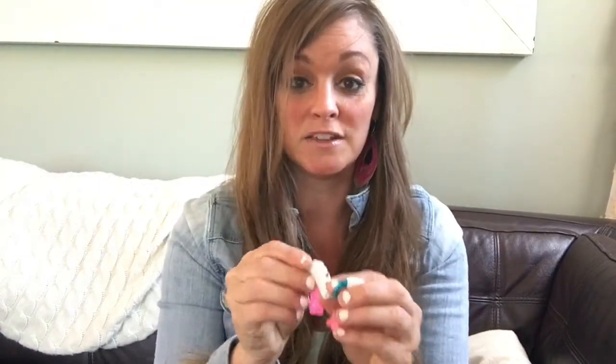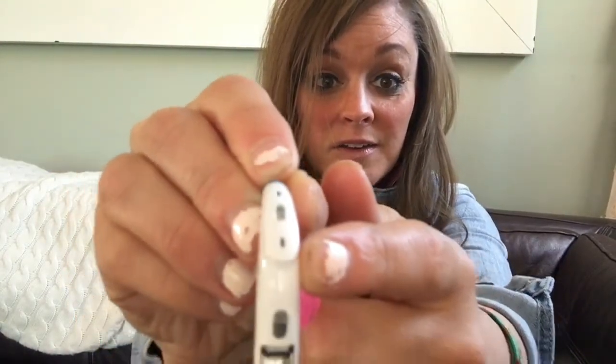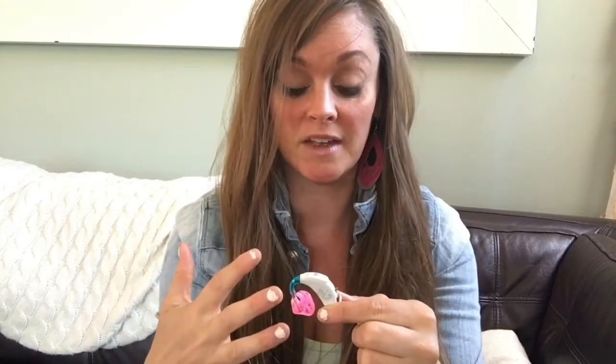So there are three things that a hearing aid does. It has a microphone that takes in the sound from outside — here's my daughter's hearing aid, and you can see the microphone up here. It then goes through electronic signals — I'm no audiologist, just a mom with two kids with hearing aids — and it amplifies the sound to a speaker that puts the sound into their ears so that they can hear sound more clearly, not just louder. That's the awesome part of hearing aids.